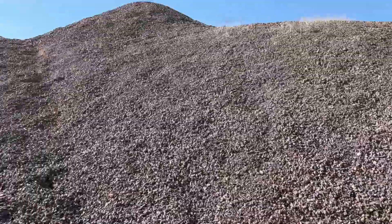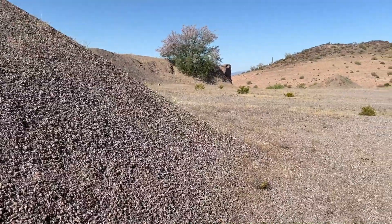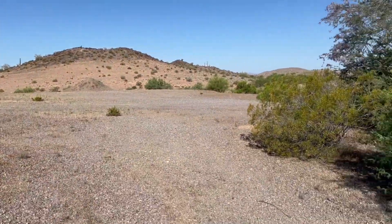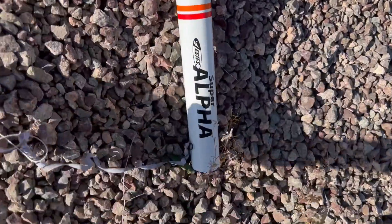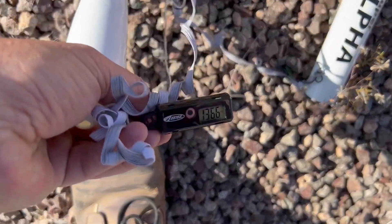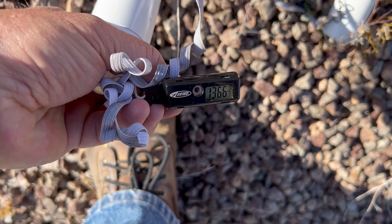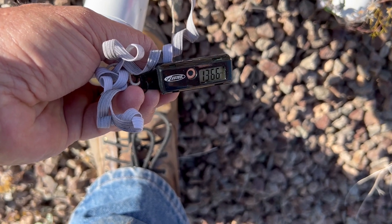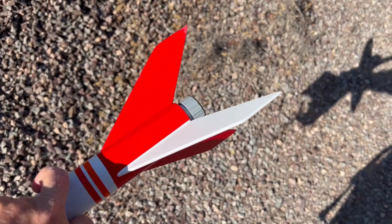It landed on a big pile of yard material — this whole area is basically used by the highway department as road yard material. Let's see the altitude: 1,366 feet. My other one got up to almost 1,700 feet on an E motor, but not bad for a second flight. Everything looks great — oh, a little dink on the fin there, just a little character bump. Onward.